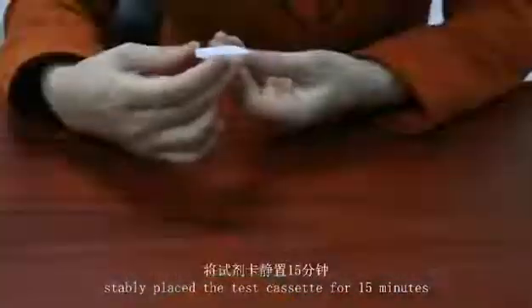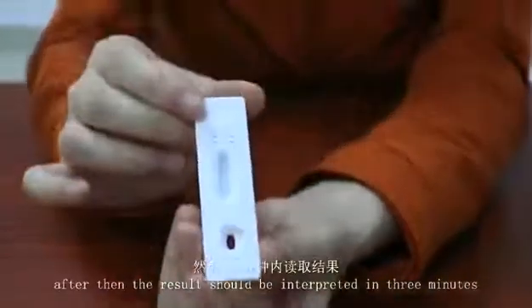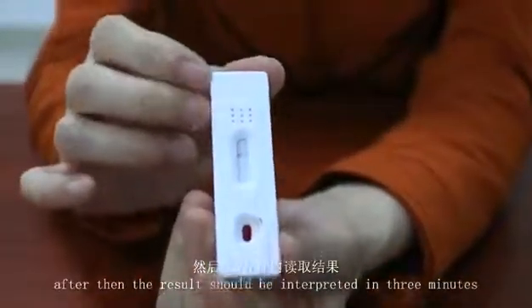Save the replaced test cassette for 15 minutes. After that, the results will be interpreted in three minutes.